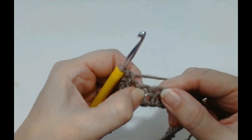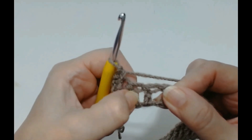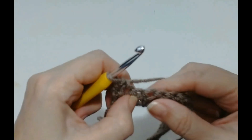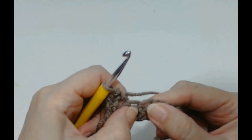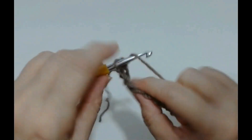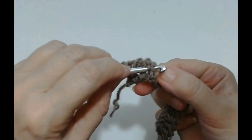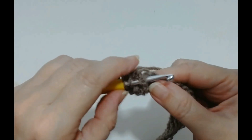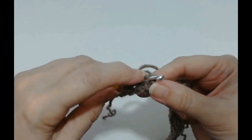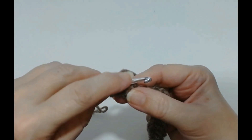Now you're going to skip the next stitch, and the next stitch we're going to work around the post. We're going to go in this space, around the back of the stitch, and come through this side. We're going to do a UK treble crochet this time — if you're in the USA that's a double crochet. So yarn over and go in the space, around the back of that post of the stitch. I'll show you the back of it — so we're around the back. This is called a front post treble crochet because the post of the stitch is on the front of your hook.